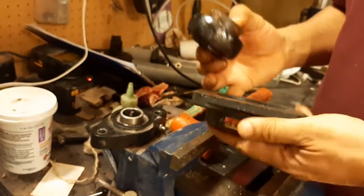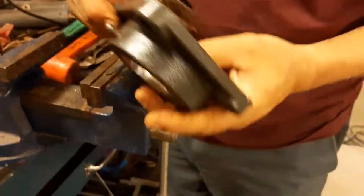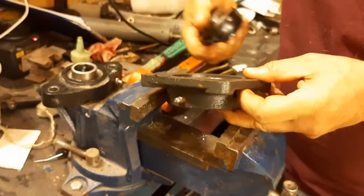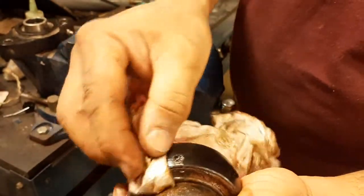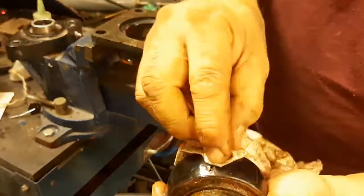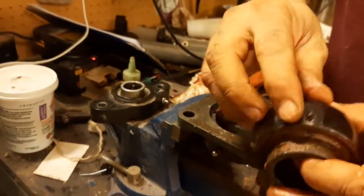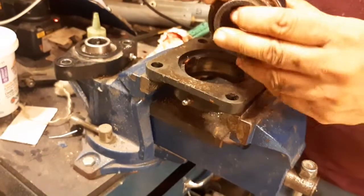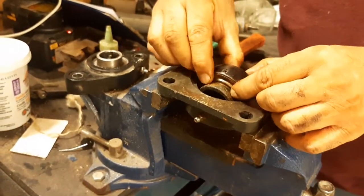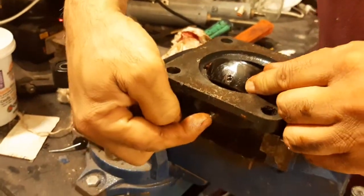Now we want to put back a new one. Supposedly that is the new one — same thing, but this time you have to check the grease nipple. The grease nipple is here in front of you. The grease point is here, so the direction of this bearing will be facing outside because there is a grease point. Now you will turn it so the grease point aligns with this one.